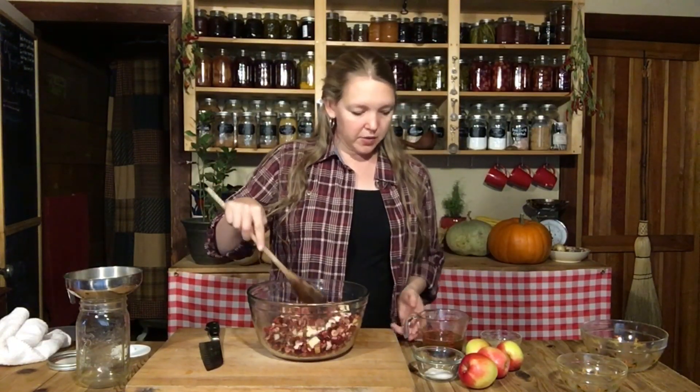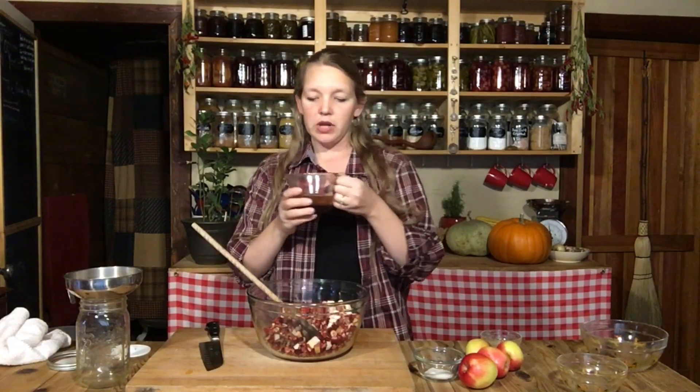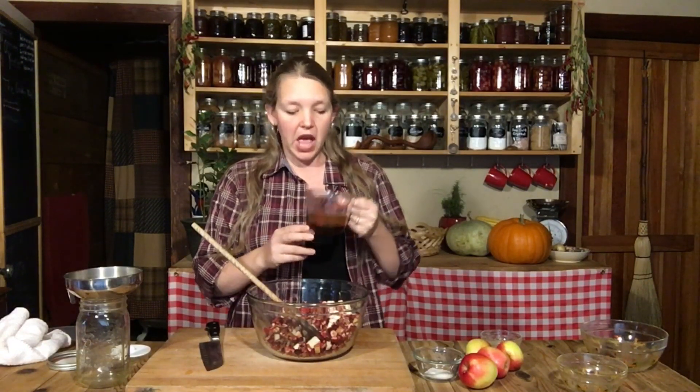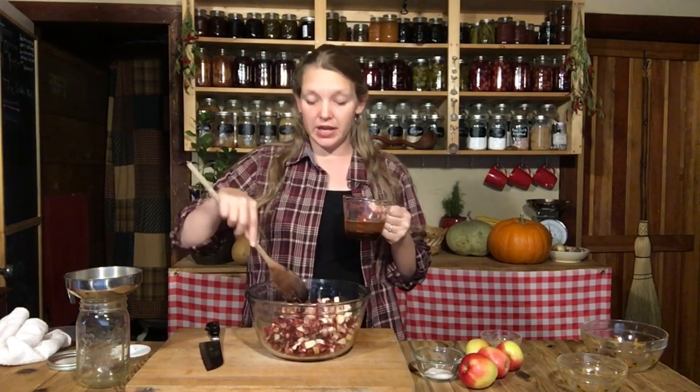I'm going to take about half a cup of apple cider — this is a sweet apple cider. You could use apple juice if you didn't have either of those on hand, or you could use just plain old water; that would be just fine. In here I also have a quarter cup of maple syrup. You could use a quarter cup of honey, or you could use plain old sugar if you wanted to. All of them will ferment just fine and give you a nice end product.